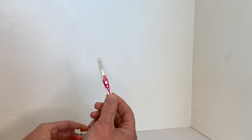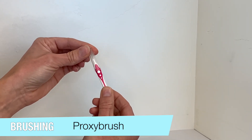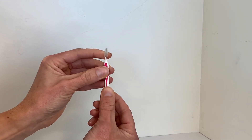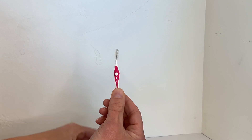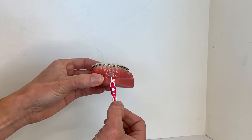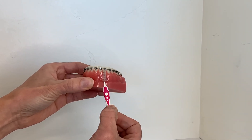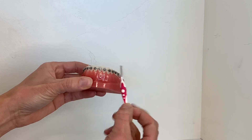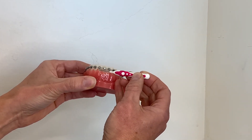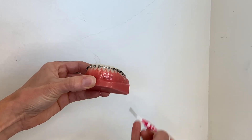This tool is called a proxy brush. It's designed to clean the space under the wire between your brackets. The reason we use this tool is because your toothbrush bristles can't always reach that small area between the brackets directly underneath your wire. When using the proxy brush be sure to insert it at the gum line and push the food away. It's an awesome tool for on the go — keep it in your purse, backpack, at work, or in your car. It's a great tool for after lunch, meals, or snacking when you don't have your toothbrush handy.